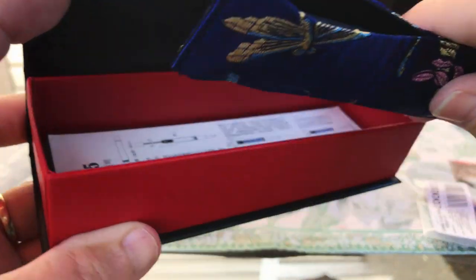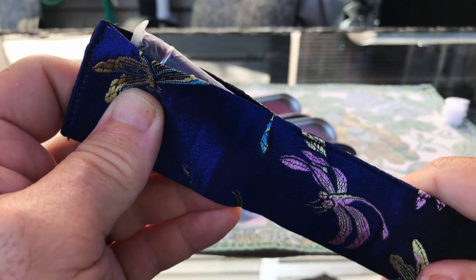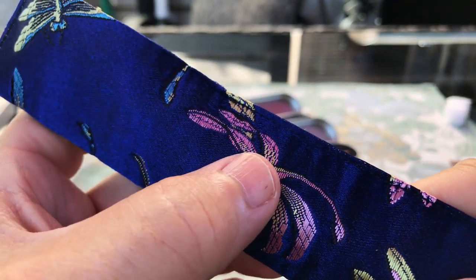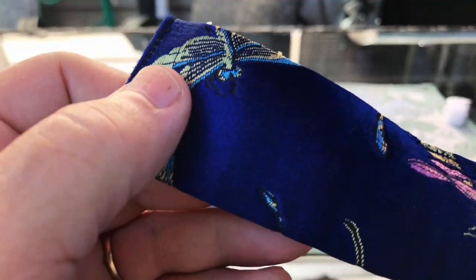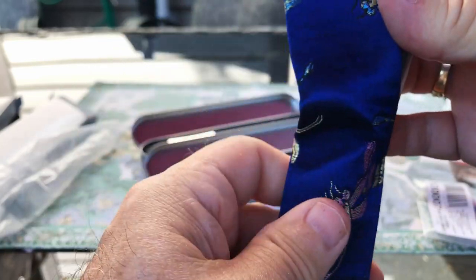I do get a taco — a beautiful taco too. It's got rose colors of dragonfly. Beautiful. That's just beautiful, and it's got some sheen to it as well, like the pen does.